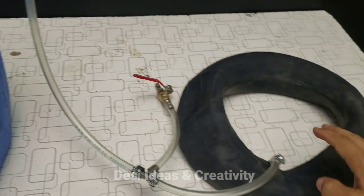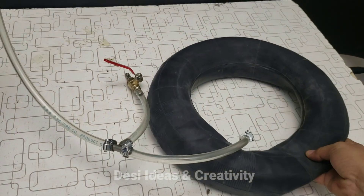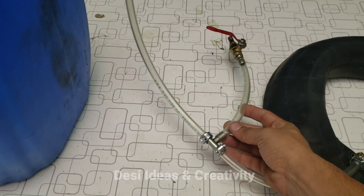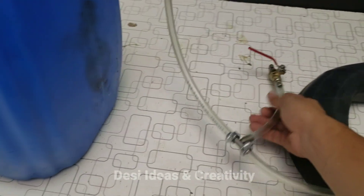When biogas is formed in the can, it will be stored in the tube. And if we want to use the gas, we will open the valve and use it.